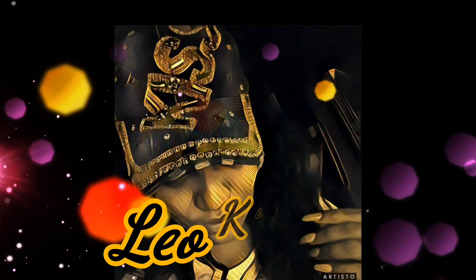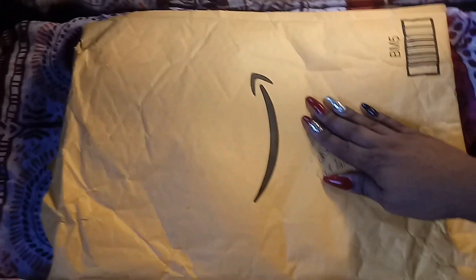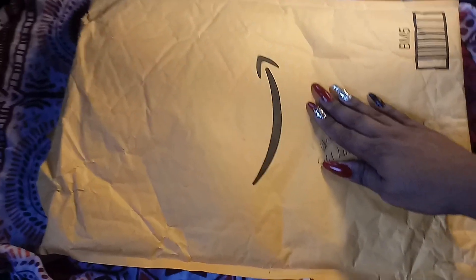Hey babes, so today on the channel I'm going to be giving you guys a review on Amazing Beauty hair extensions, so stay tuned. This is simply the packaging that it came in — nothing special about that.